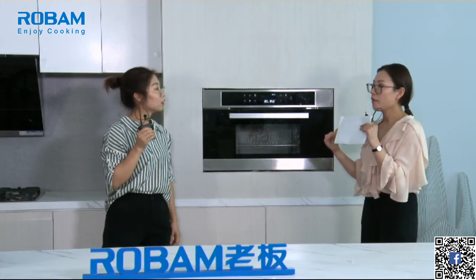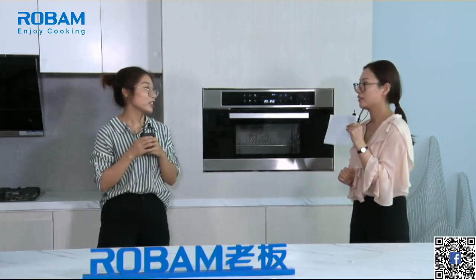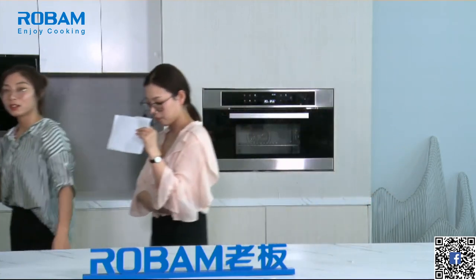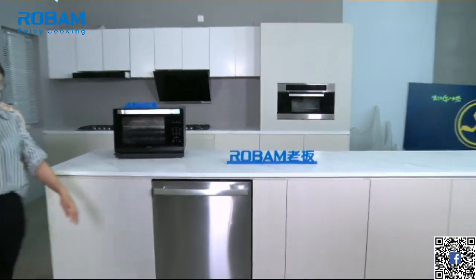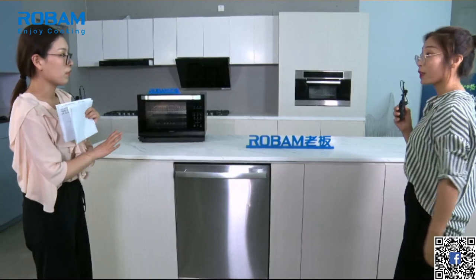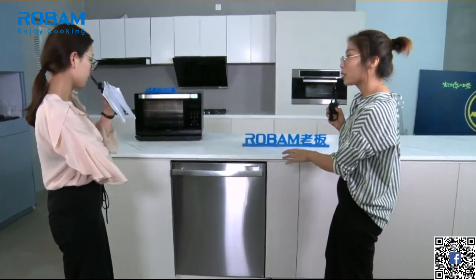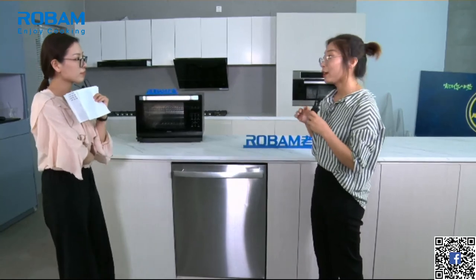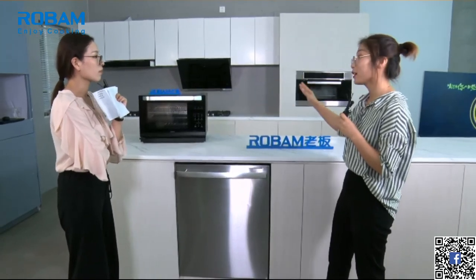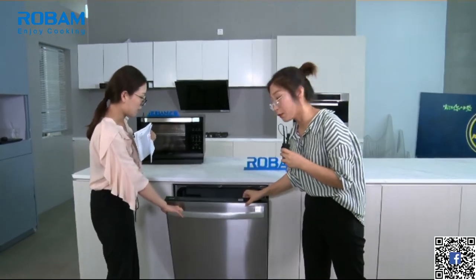I love having parties but don't like washing dishes, so I need a dishwasher! Of course — we've prepared a dishwasher. This dishwasher is very beautiful — it is total stainless steel, which looks elegant and suits all different kitchen styles. Whether your kitchen color is white or black, stainless steel is a perfect match. Let's open the door.